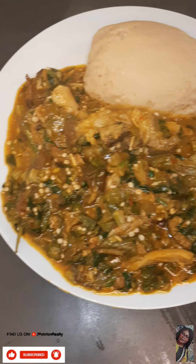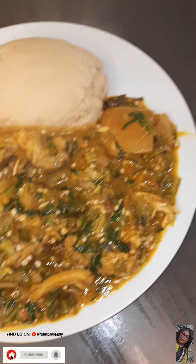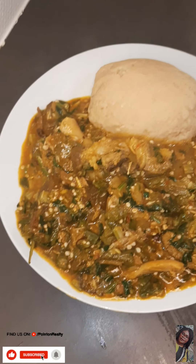So guys, this is the final result. You can eat this with whatever you like, or any swallow of your choice.